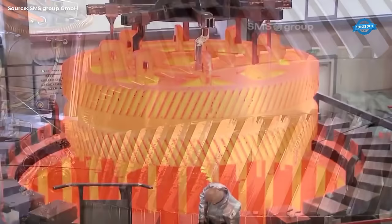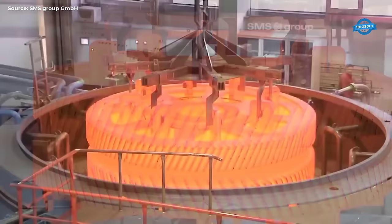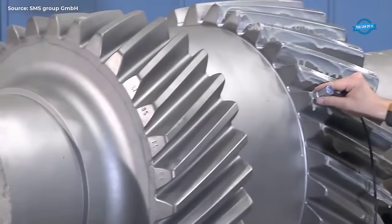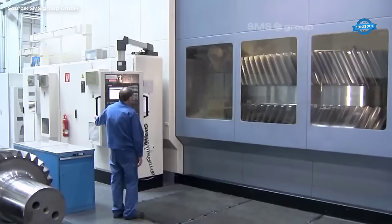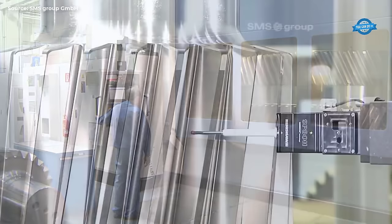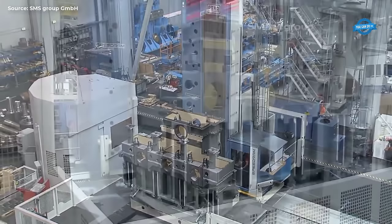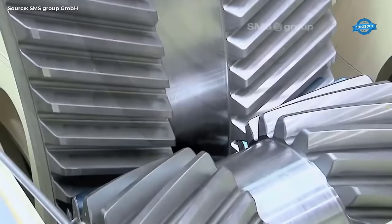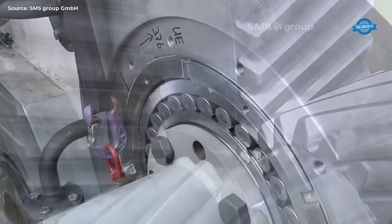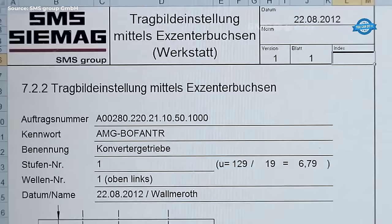They fabricate gears with a module up to 40 and a diameter up to 6 meters. This is a double helical spur gear weighing approximately 45 metric tons and with a diameter of 4.5 meters. After case hardening, grinding of the tooth flanks on the profile grinder, the finished gears are subjected to high precision tests on a separate gear measuring machine. The gear housing surrounds and protects the gears in the drive system and is produced in-house at the SMS workshop. The gear contact pattern and the clearance can be precisely adjusted with a computer-aided program.